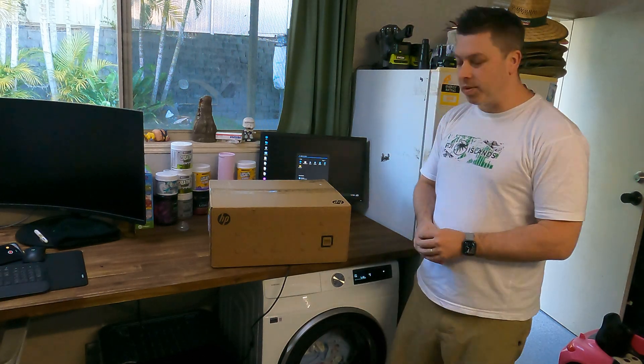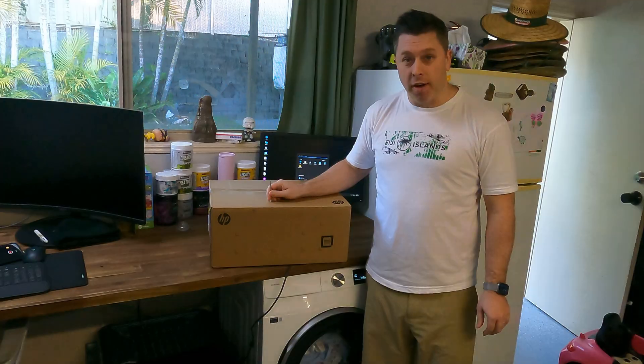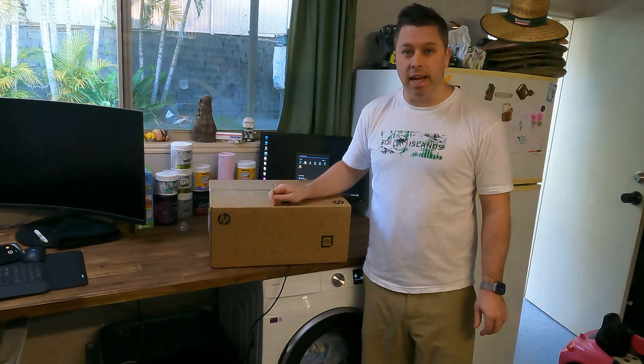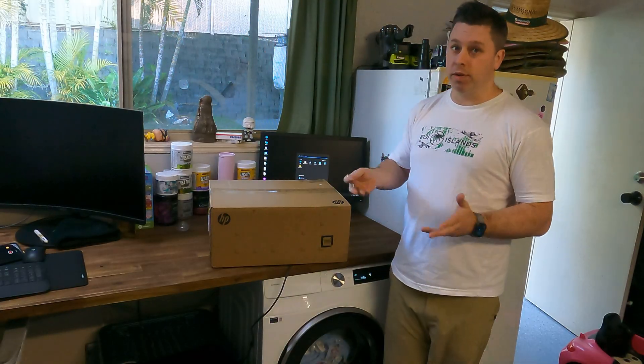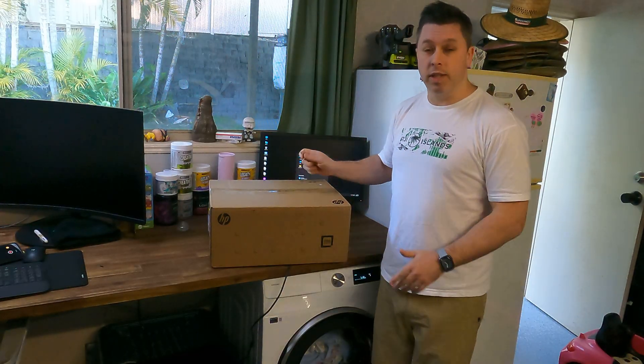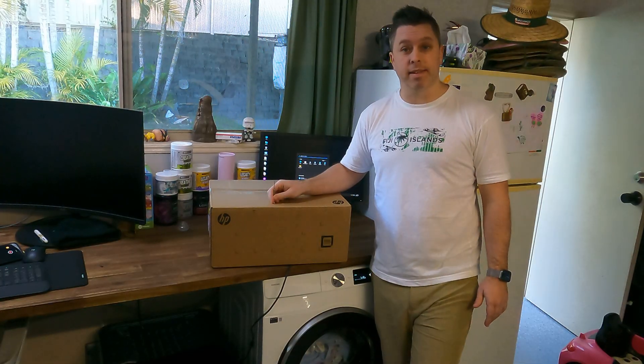Hello everyone, welcome to another unboxing. It's been a minute or two since I've unboxed a computer for you guys, so I thought I'd do one today. Here with me I've got the HP Elite 800 G9 Small Form Factor. I'm going to unbox it and show you what's in the box, what it comes with, and then I'm going to upgrade this machine to have double the RAM and an extra NVMe SSD hard drive.